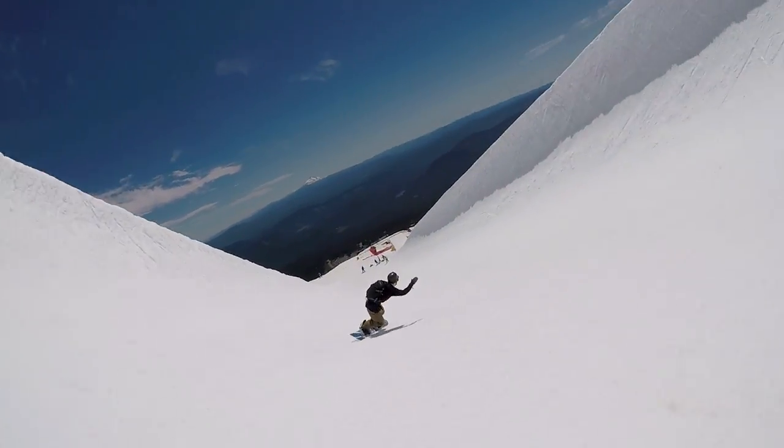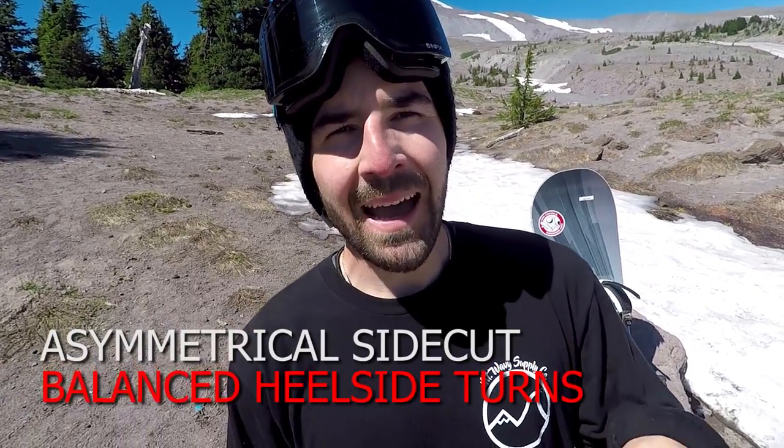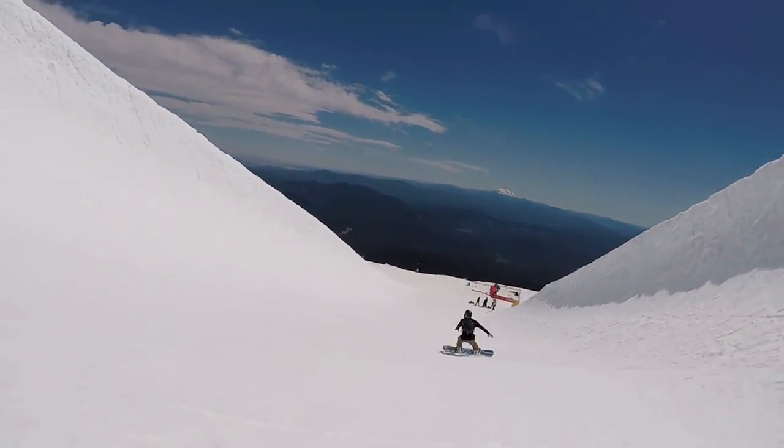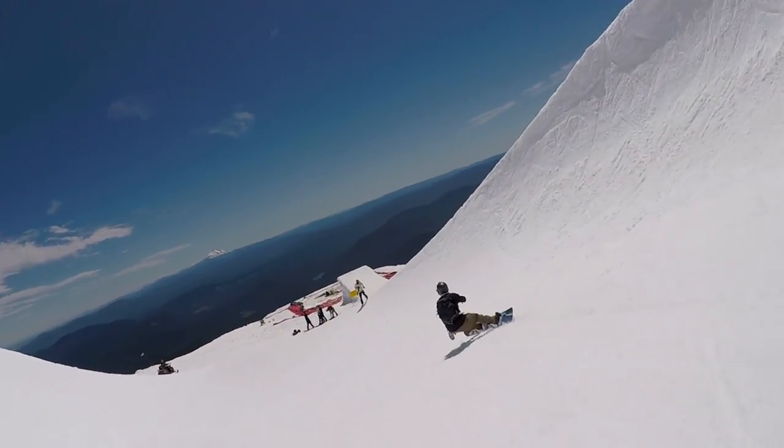It also has an asymmetrical sidecut. It has a designated heel side edge, and on the heel side it has a deeper sidecut. What that's gonna do is naturally allow you to carve a bit more aggressively on your heels and balance out that feeling between your heel side turns and your toe side turns.